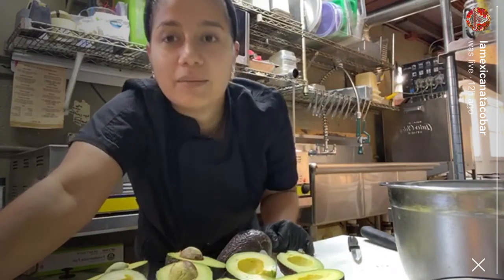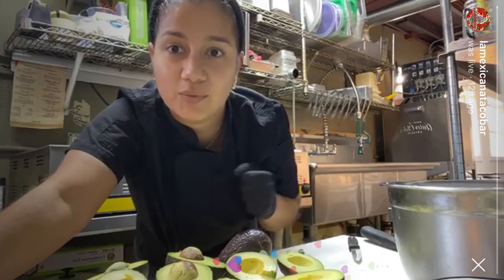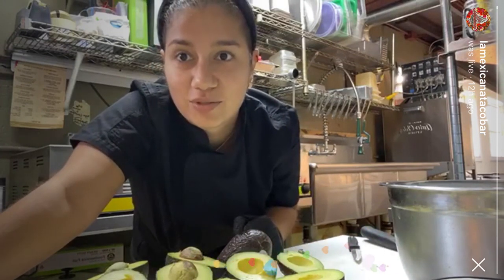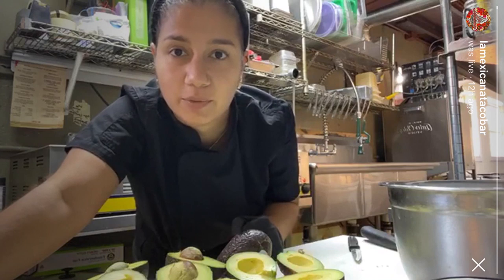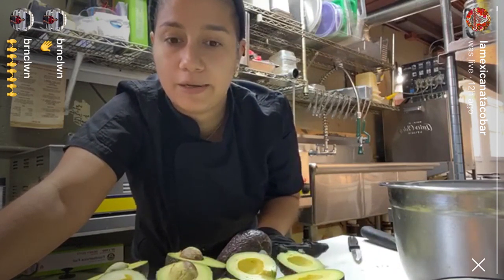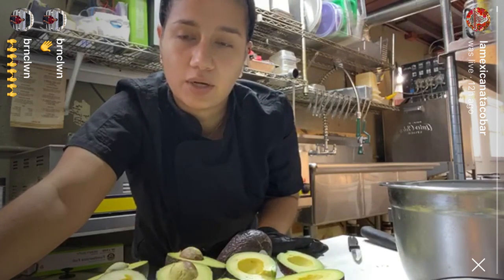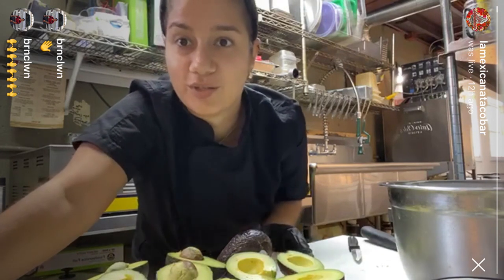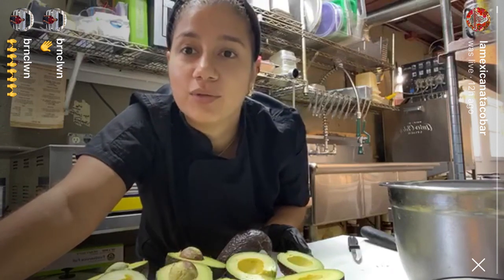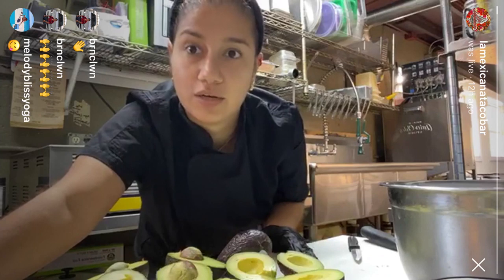Hello everybody, my name is Eva and I'm the owner of La Mexicana Taco Bar. Today I'm going to try to teach you guys how to make guacamole. I've done it many times in different videos and we actually have a regular guacamole class here, but because of the coronavirus we can't do it right now, so I'm going to teach you how to make a simple guacamole at home.